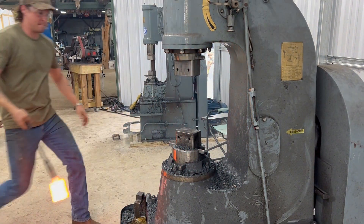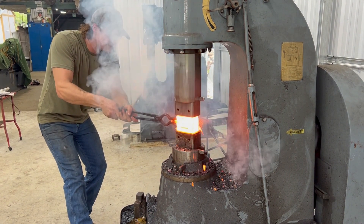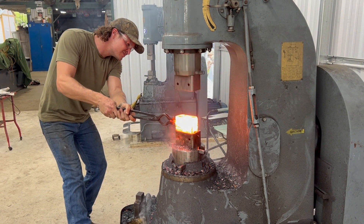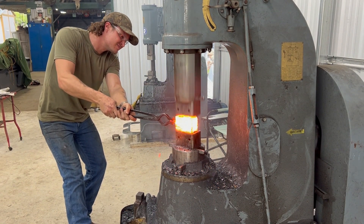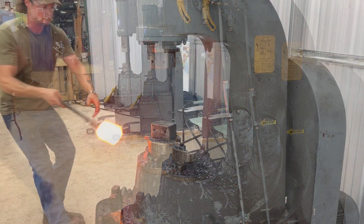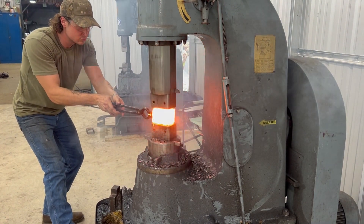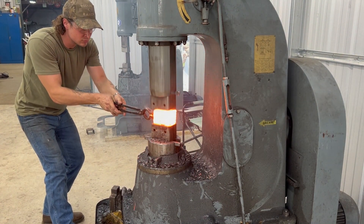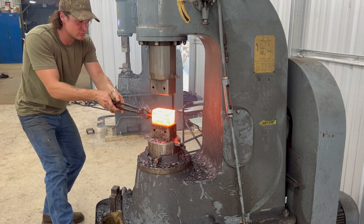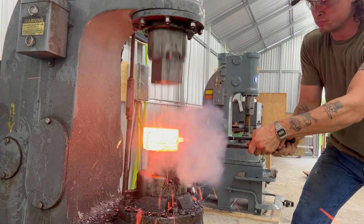We had a little bit of oil on the bottom die that puddled up, and when I struck it the first time it caused a small combustion — caught me off guard a little bit. So we're going to give it another shot, bring it back up to forge welding temperature, and set the welds again. We'll do it a third time — really only the second, since the first initial combustion threw me off.